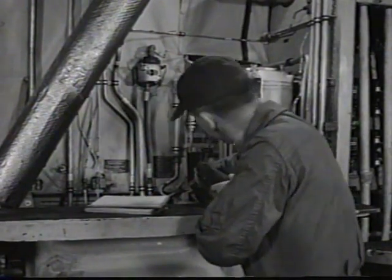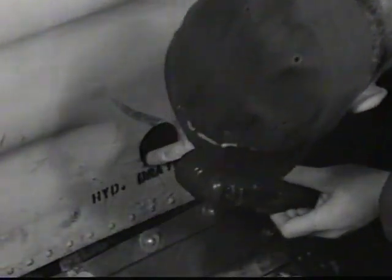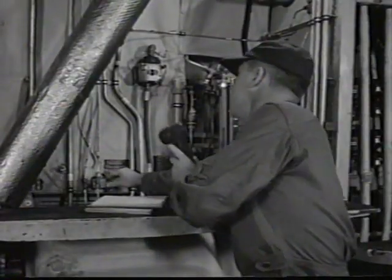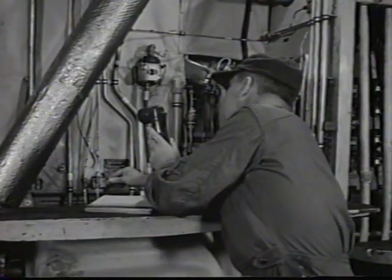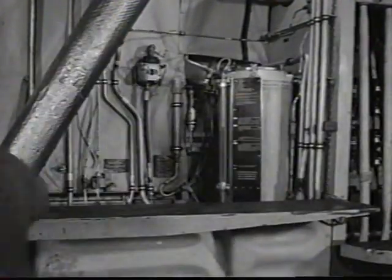Check hydraulic reservoir for fluid level and look for leaks. Make sure the reservoir pressure shutoff valve is safetied in open position and the drip pan drain valve is closed. Check the aileron accumulator preload.